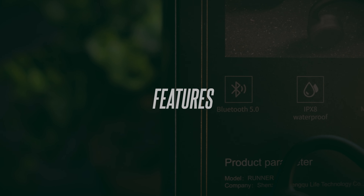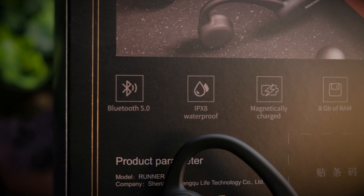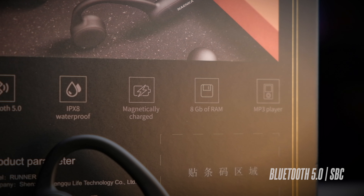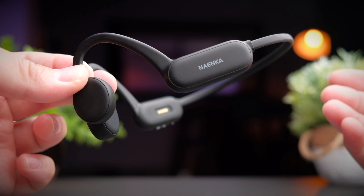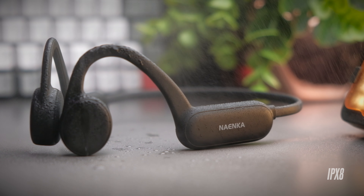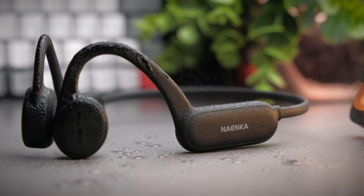The Runner Pro comes with pretty decent specs. It features Bluetooth 5.0 supporting the SBC audio codec, which is honestly sufficient — AptX would be overkill for bone conduction headphones and would only drive the price up. The headphones also carry an IPX8 water-resistant rating, which is the highest standard in waterproofing, so you can definitely bring them swimming.